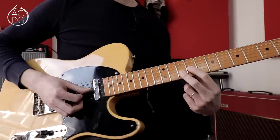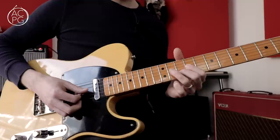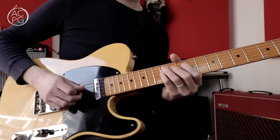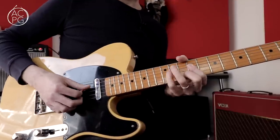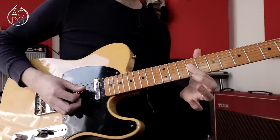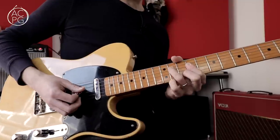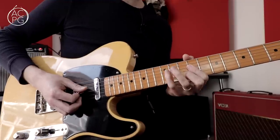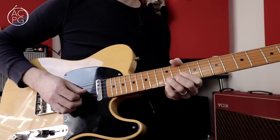The double stop hammer-ons: that's the 9th fret on the G, 10th fret on the B, and hammering on to the 11th fret on the G — a sixth-to-fifth kind of sound. Then the D note, and hammering on from the 9th fret to the 11th fret on the D string whilst holding down the 9th fret on the G as well. So again, hammering into chord tones — hammering into the C sharp, which is the third of the A chord.